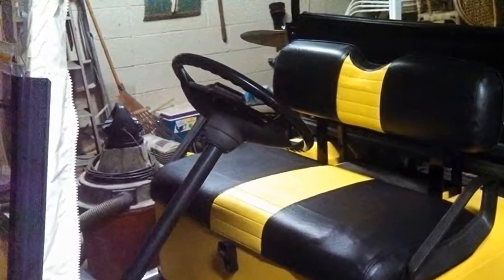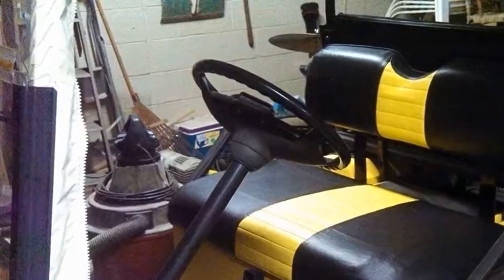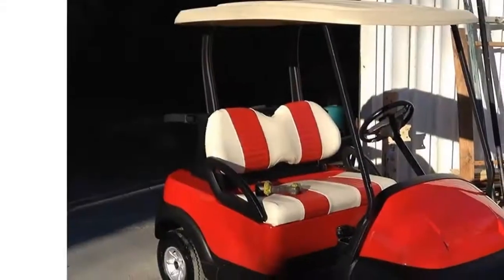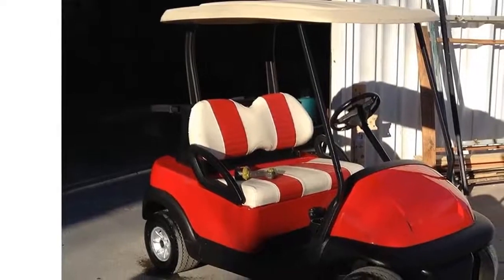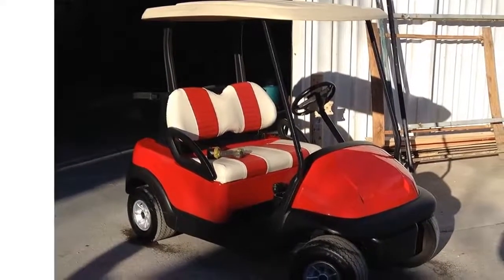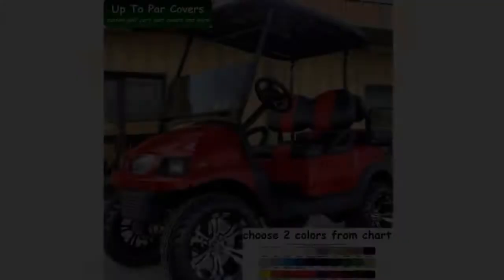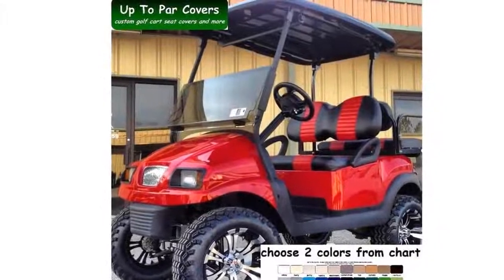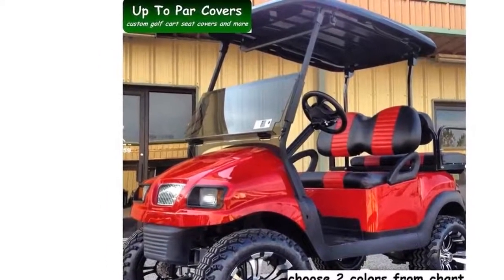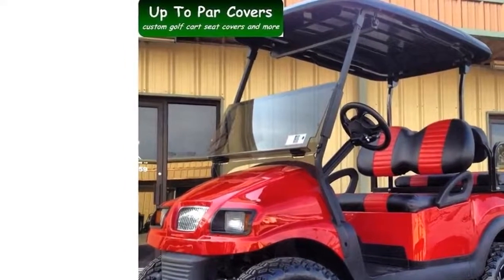Terms of sale: Please ensure this product description matches your cart model and seating prior to purchase. Our products are created for factory stock items only, as they may or may not fit aftermarket items. Suggested installation instructions will be included. Computer generated colors may vary from actual colors due to monitor, lighting, etc. Swatches may be requested and mailed prior to purchase at no charge.